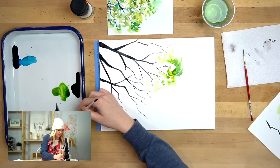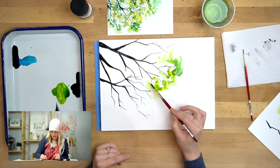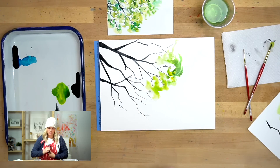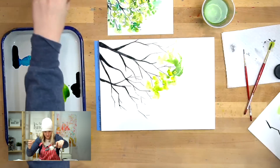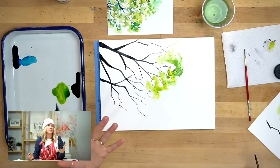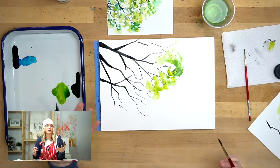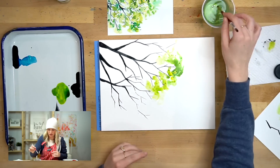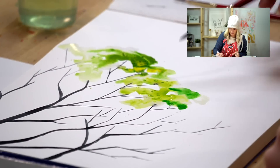We're going to combine steps two and three at the same time, because for salt work you want to lay the salt down while it's still wet — if you do it while it's dry it's too late. So I'm going to do a section, then put salt on it, then move on. I'm mixing green, yellow, and blue to get different variations in color, but use those colors how you like. You can also do water drops in there to get different textures.